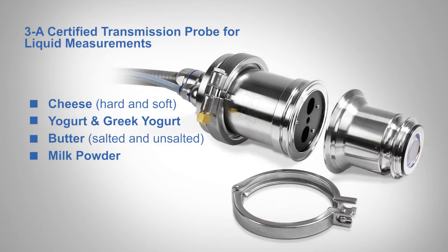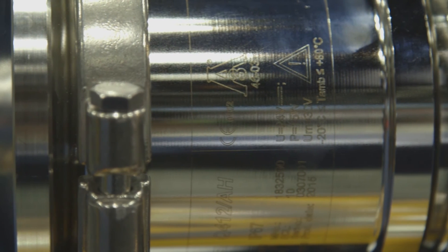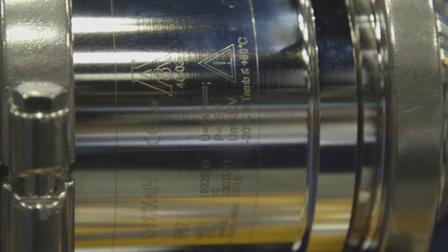If you're looking for state-of-the-art accuracy and precision in your measurement system, a probe that is 3A Certified to meet sanitary design guidelines, and a probe that is the gold standard in robustness, then the Bruker Q412 3A Certified Reflectance Probe is the solution for you and your manufacturing plant.